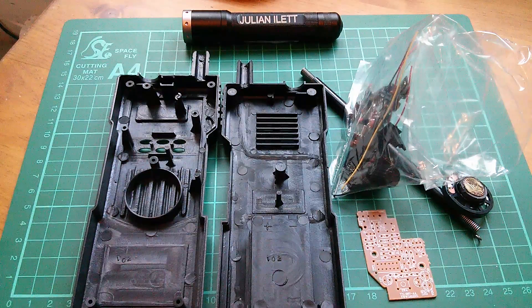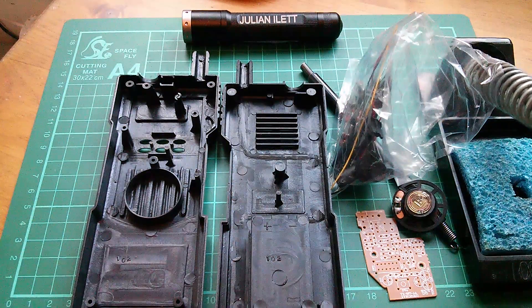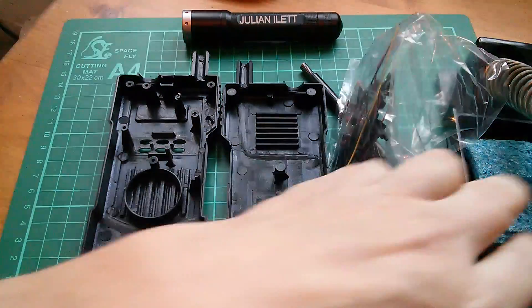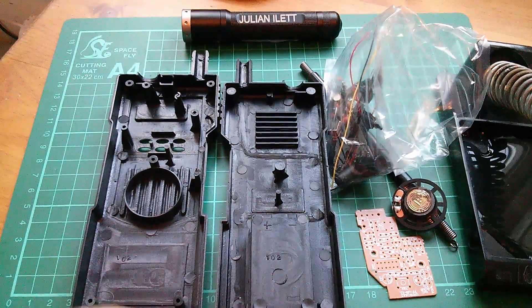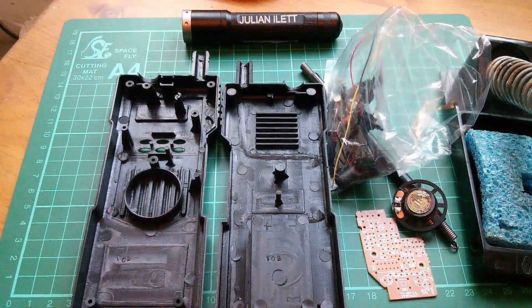Right, I'm going to need my soldering iron. Let's get that first. Soldering iron stand. And I need a bit of water. That's probably enough. Okay, let that warm up. Have a little drink.